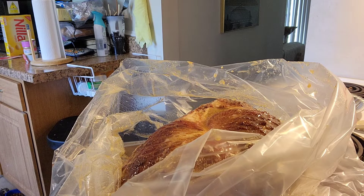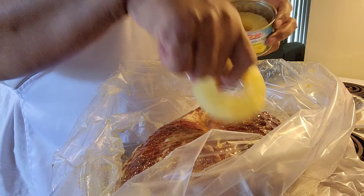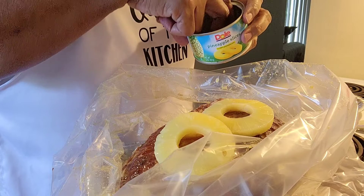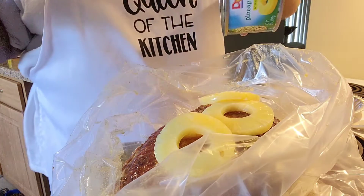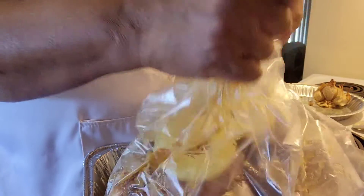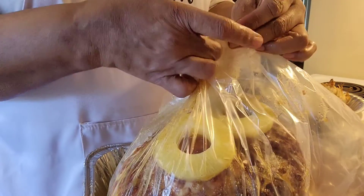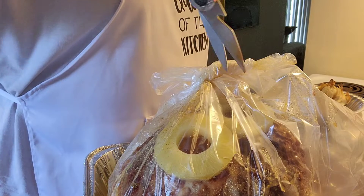Now I'm going to open up my slices of pineapple and just lay them on like so. A lot of people put cherries — you can do cherries, just whatever you like. All this is ready to go. I'll pour the rest of my juice on, then take the bag and seal it. It comes with ties, but I find it gets better cooked when I just tie it this way. Then I'll take my kitchen shears and snip a couple of holes in there so that it doesn't explode while it's cooking.